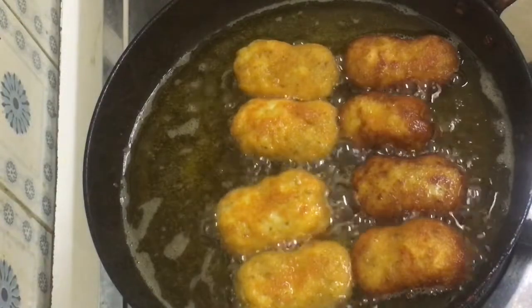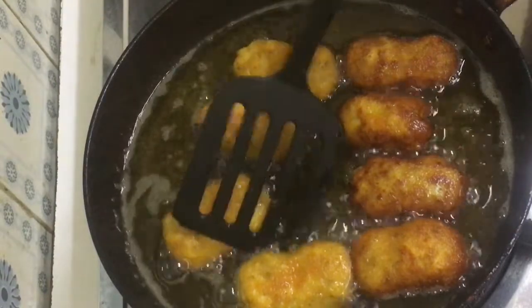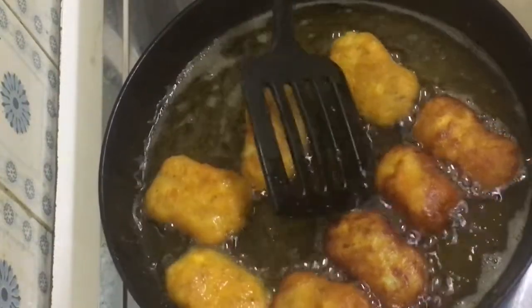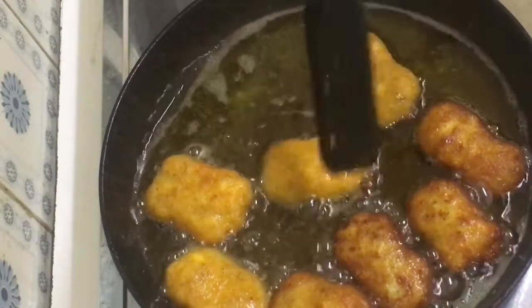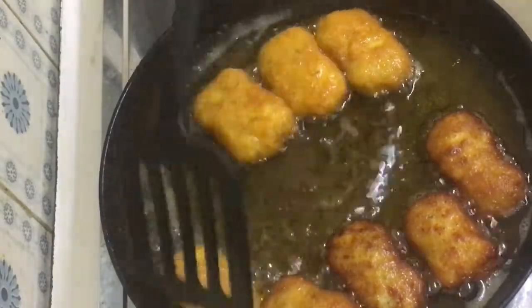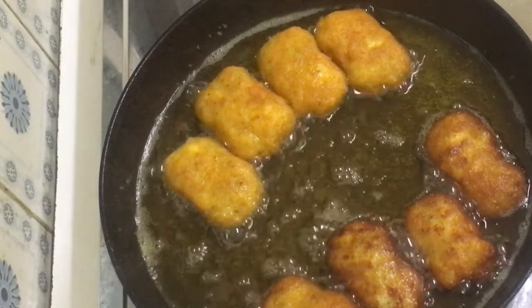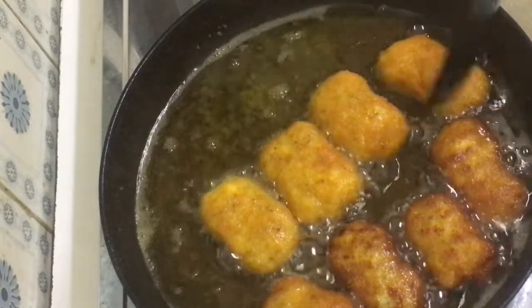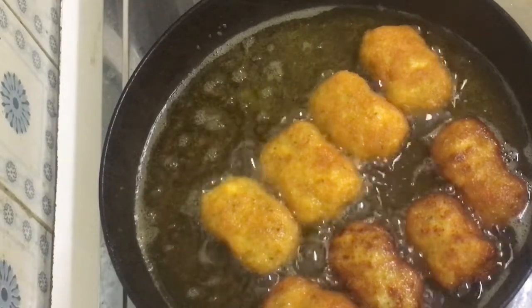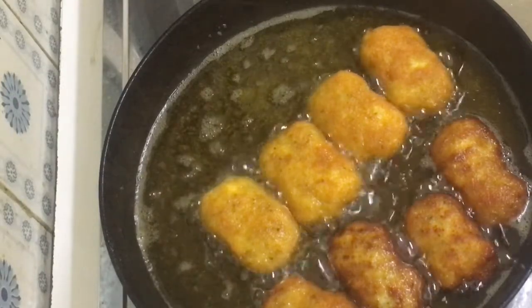This is the first time I put the nuggets in here. If you have any ingredients, I will add cumin powder and ginger. I came with a taste.